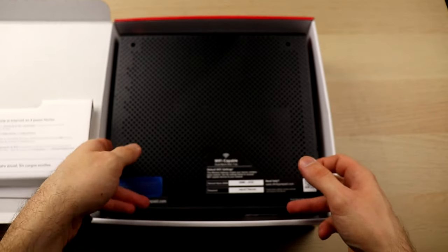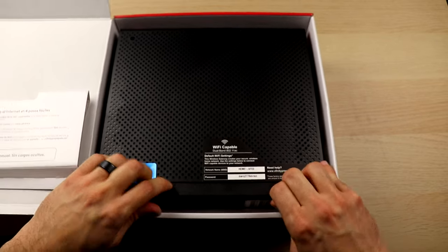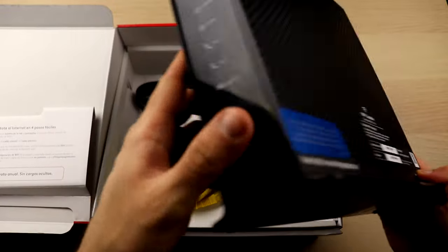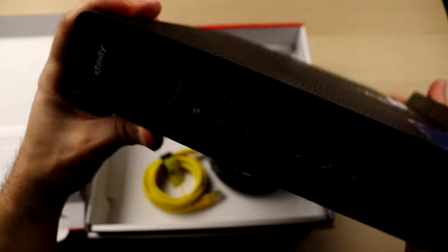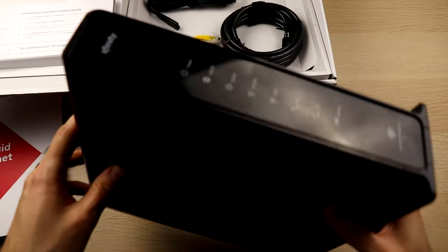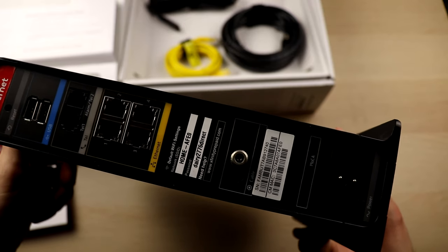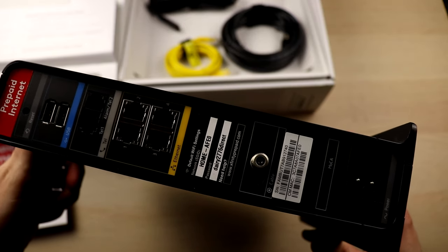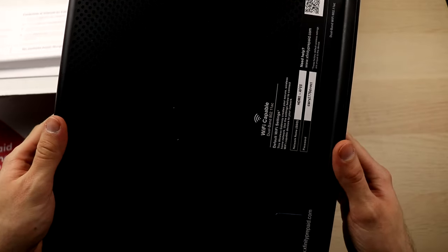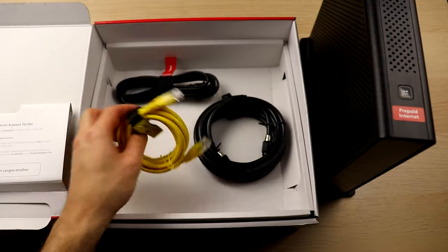On the back of the modem, you're going to need the information at the very bottom for the SSID, so that when you go onto your computer you'll know what the SSID is when you're looking up the Wi-Fi information or connecting through Ethernet. On the back it has USB ports, four Ethernet connections, and the Wi-Fi SSID and password so you can log into the modem once it's set up and connected to your computer.